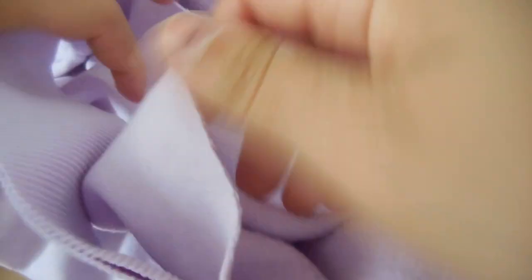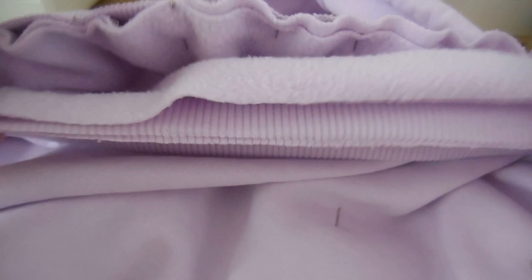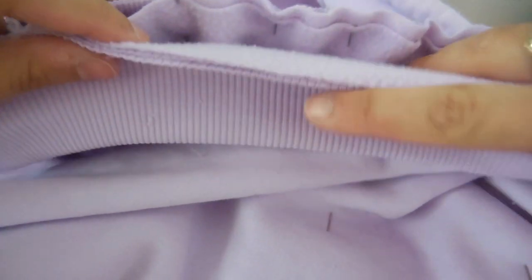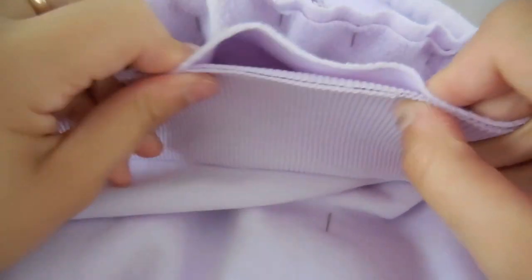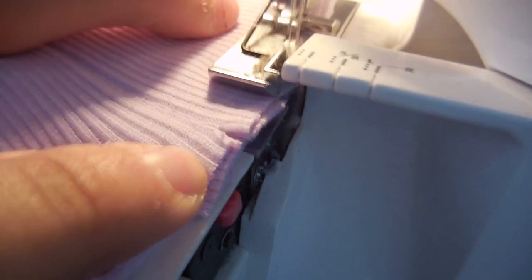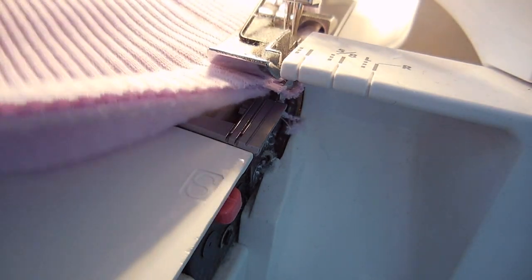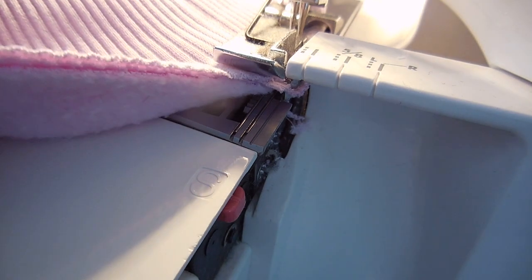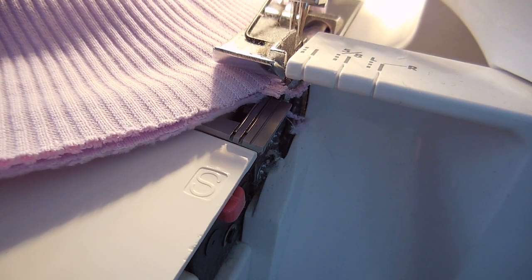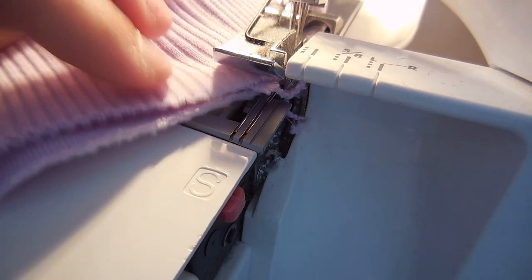Next, you're going to pin the waistband and the jumper together with right sides facing each other. To make this easier, start by pinning the center front and center back of both pieces — this helps ease the jumper into the waistband evenly, as the waistband is narrower than the jumper, which creates an even ruching. Take it to the overlocker and overlock the seams together, pulling the fabric taut and straight as you sew and removing pins as you go so you don't damage any needles.